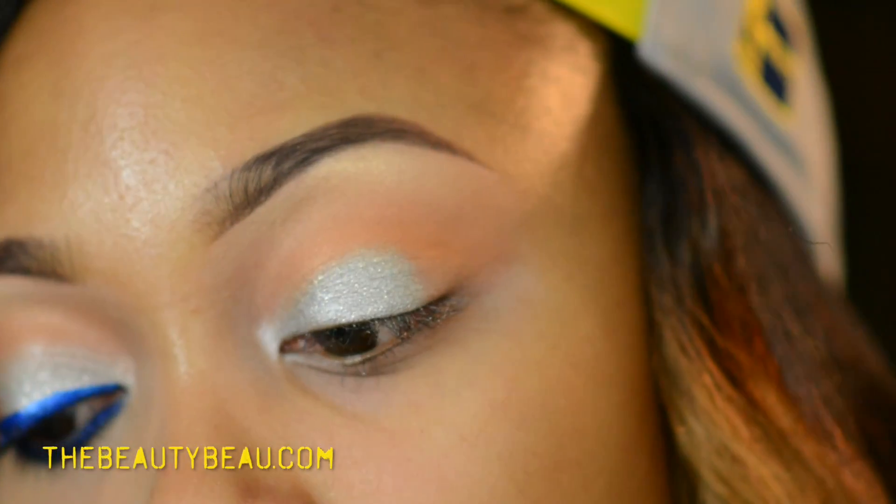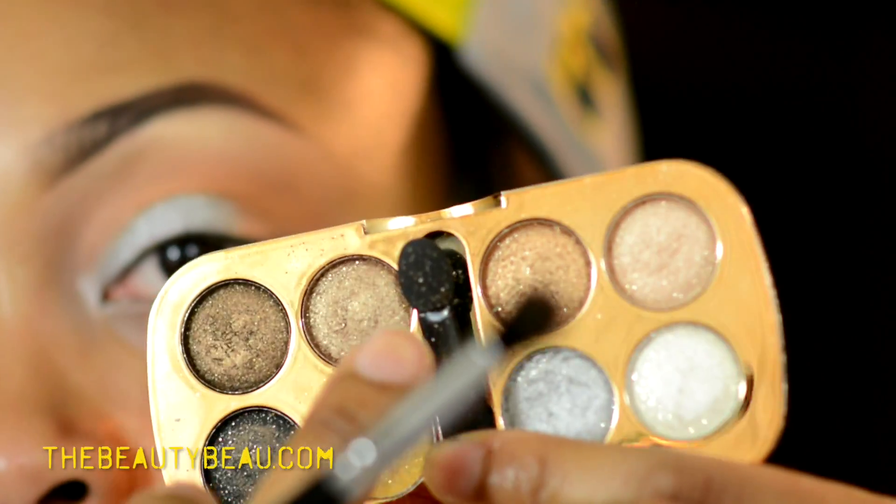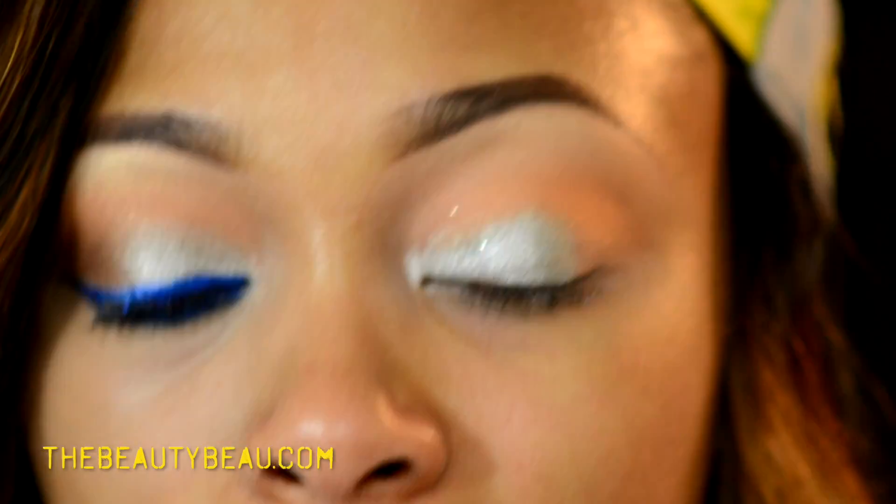On the outer V, I'm taking a Coastal Scents BR-C SO-8 brush, and I'm taking the gold color in the same palette — this one right here. This is going on the outer V.